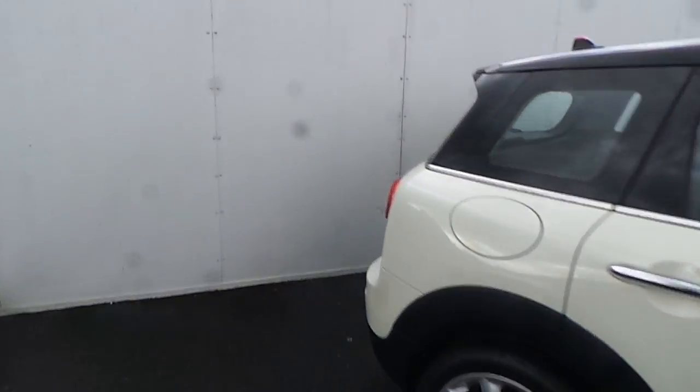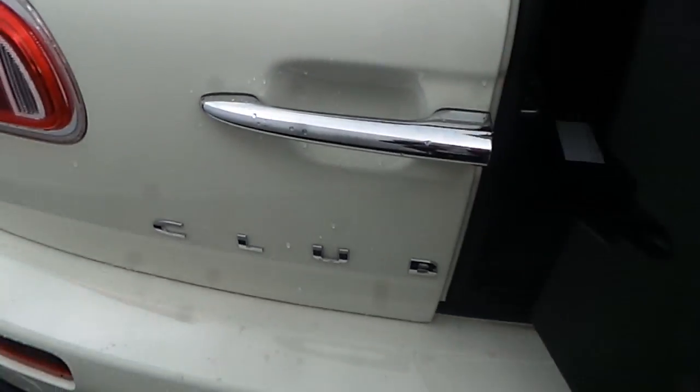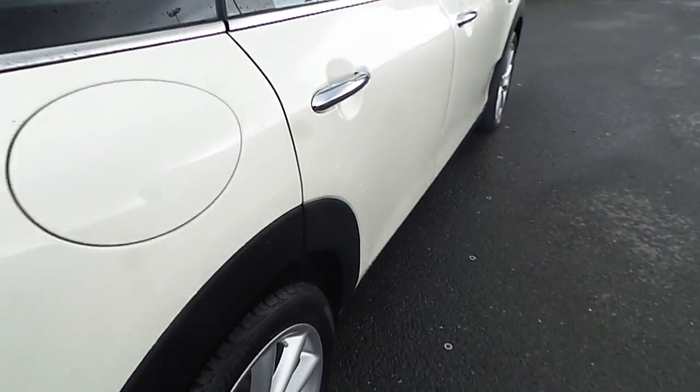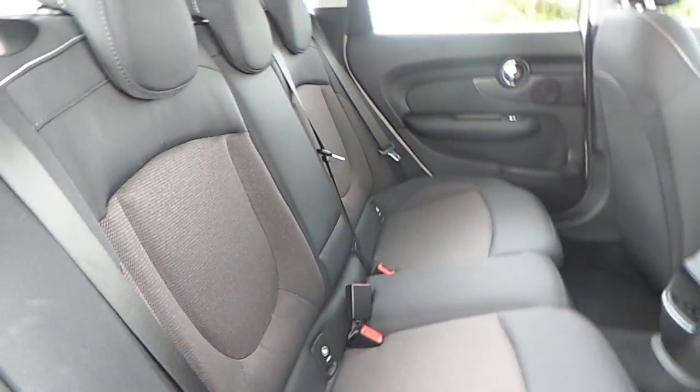As we go to the boot of the car, you'll be able to see the space in the boot. Going to the back seat of the car, you'll also see the electric controls for the windows and the space for passengers that are travelling in the back.